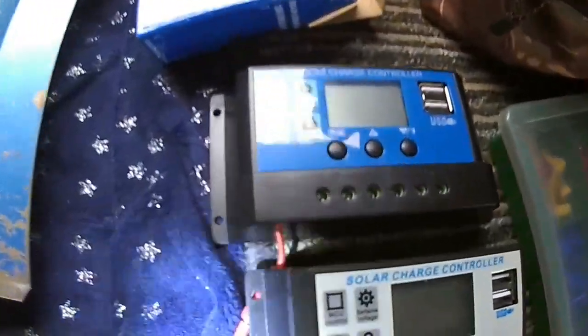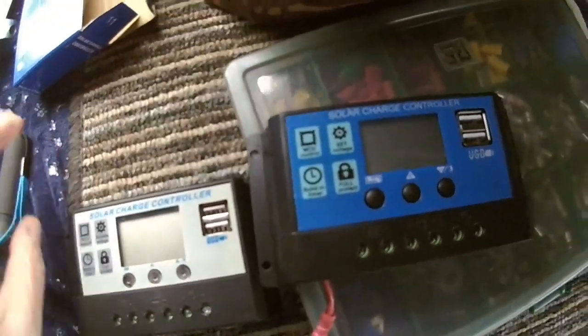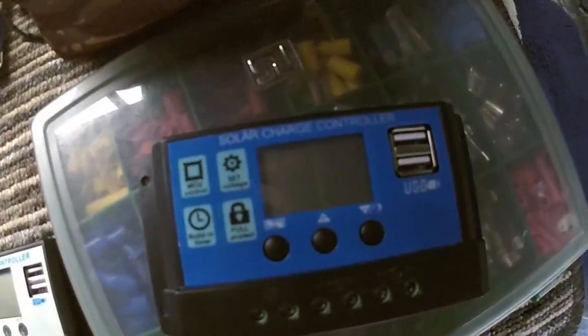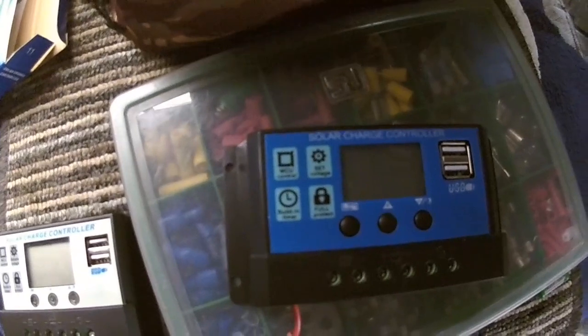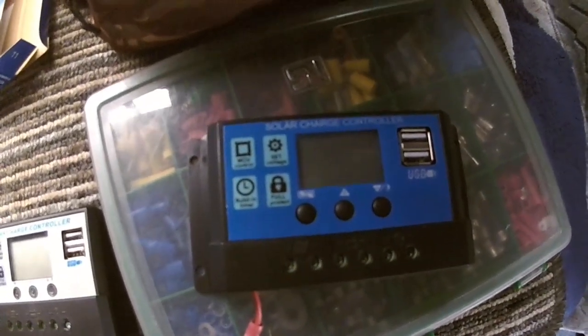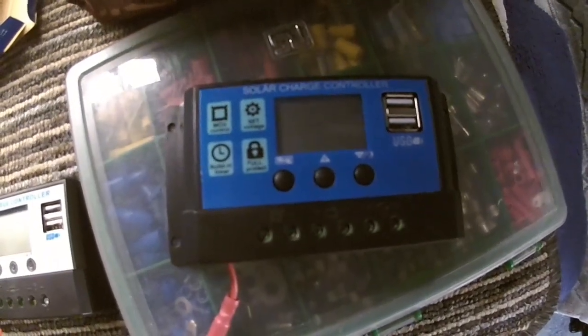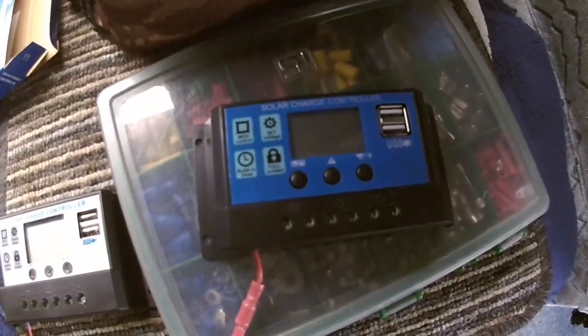This one here - this is also 30 amp but a completely different design inside. So I'm going to fit that now, but I've got to follow the procedure: you've got to disconnect the solar panels first and then disconnect the 12 volt. Hopefully this one will work. Now I've disconnected the solar panels and the load.